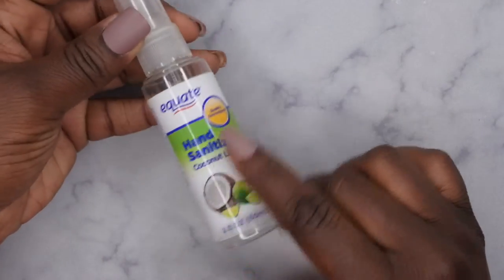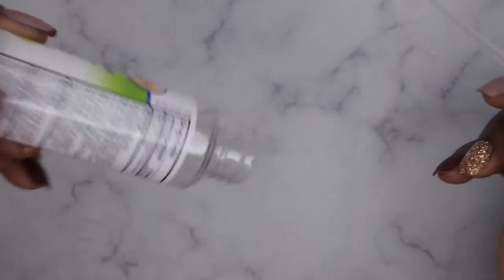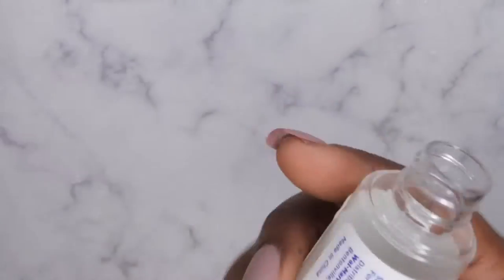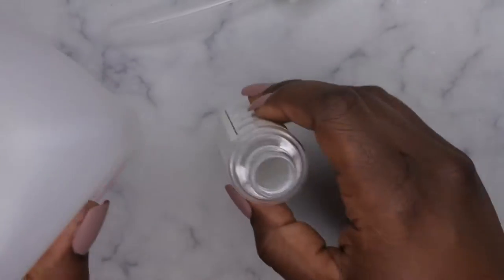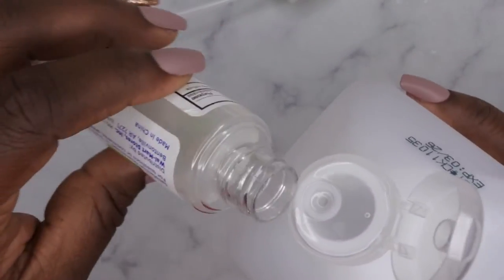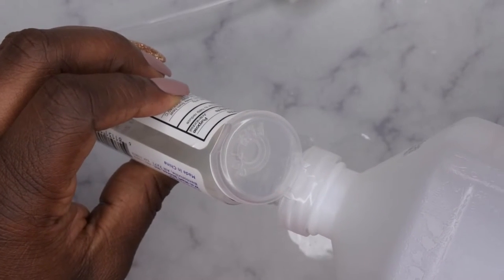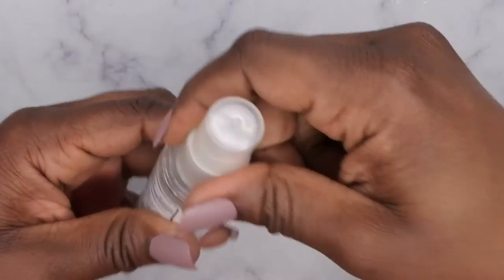I just found this old hand sanitizer bottle from Walmart and you can see it's completely empty. I kept it for the purposes of being able to reuse it at some point, so now the day has come. I'm going to fill this mini bottle up with some 91% isopropyl alcohol so that I could pump it into my atomizer. I'm not going to fill it all the way up because I don't need the whole bottle full — it's just for demo purposes.